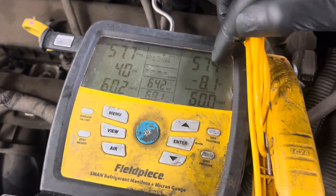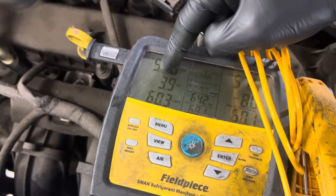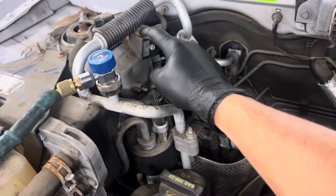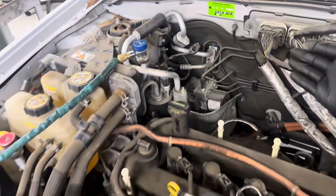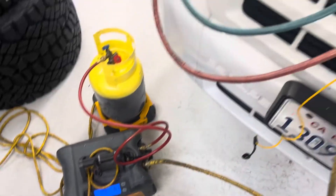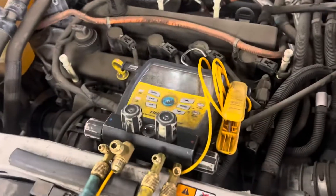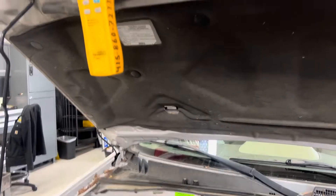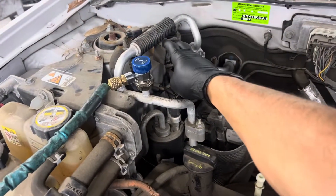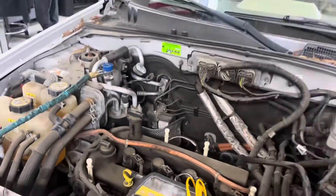The refrigerant has released from the high side over to the low side. All that trapped refrigerant was back in this line right here, because this valve was hard shut off, not allowing any refrigerant through. Now I can recover the rest of the refrigerant. As you can see, the refrigerant level is going up — this is now open — so now I'll recover all the rest of the refrigerant.